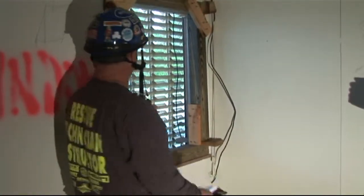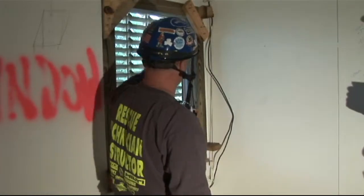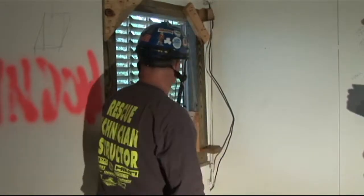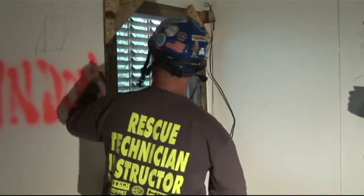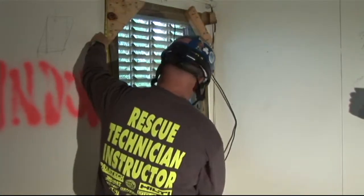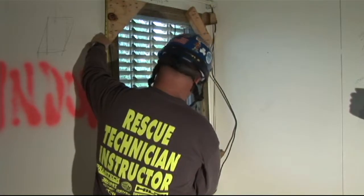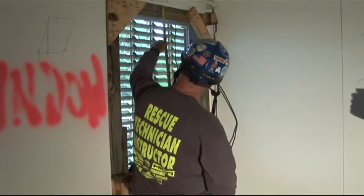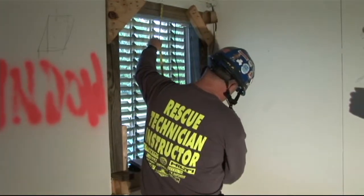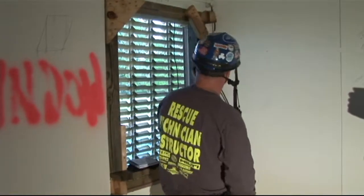The next measurement I'm going to pull is for my legs or my uprights. You're going to pull this measurement in at least three spots on this window — left, center, and right. Pull that measurement. We're going to call that 46 inches. Pull it here: 46 inches. And here: 46 inches. So we have a pretty square opening.